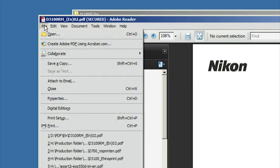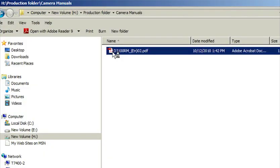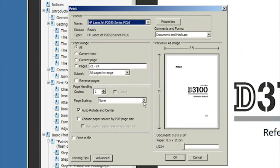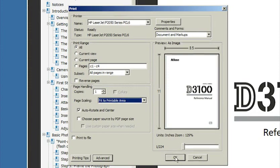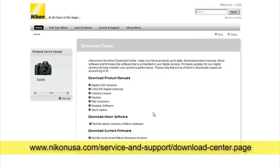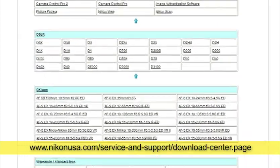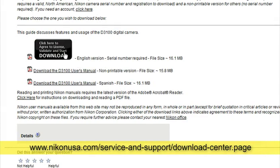Go to the file drop-down menu and choose Save a Copy to save the manual to your computer. The manual is more useful if you have a printed copy. Open the PDF file, select the file print option, and choose Fit to Printable Area from the printer dialog box to print a larger copy. If you misplace the camera software, the reference manual can be downloaded from Nikon's service and support webpage. Find your model among the list of cameras and follow the instructions for downloading a printable copy.